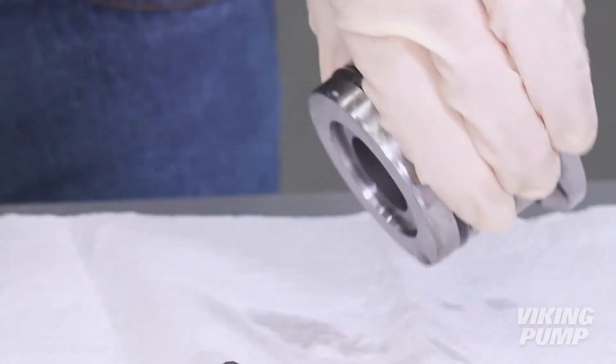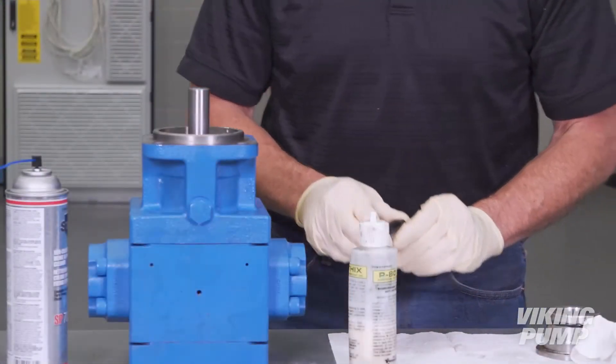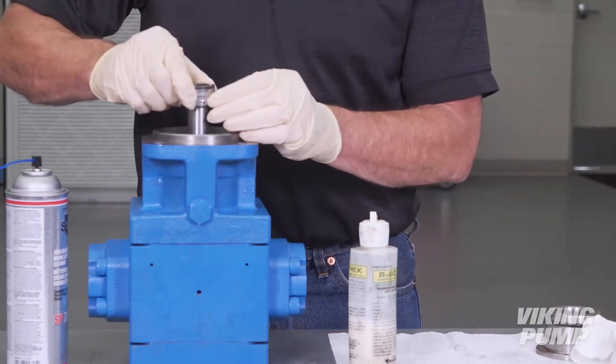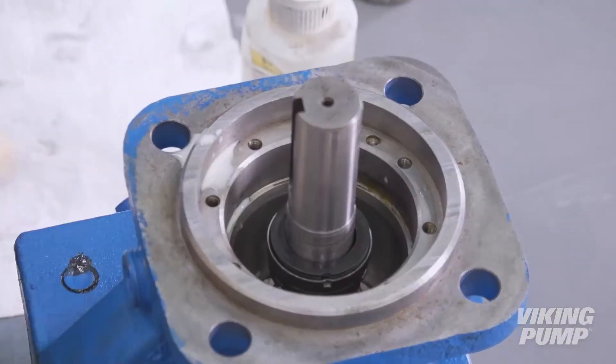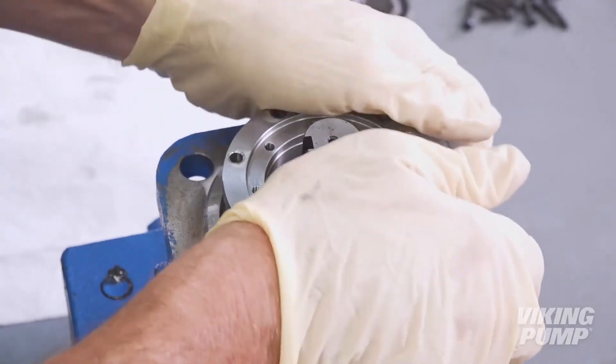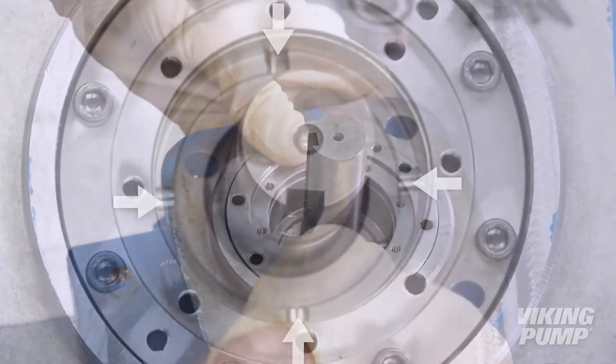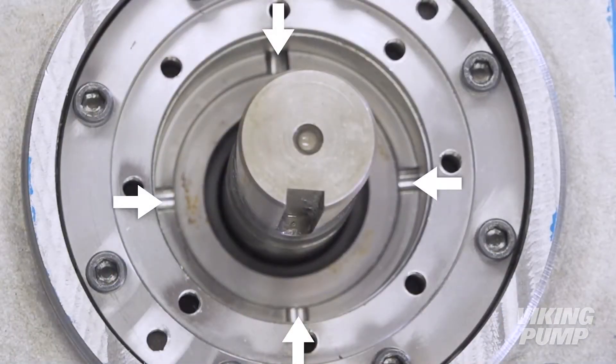Rinse the seal face with brake cleaner. Next, lubricate the shaft and rotary seal face with assembly lubricant and place on the shaft. You can use the seal holder assembly to press it into position. Ensure that it is fully engaged with the spring. Ensure that the slots on the seal holder are at the 3, 6, 9, and 12 positions.